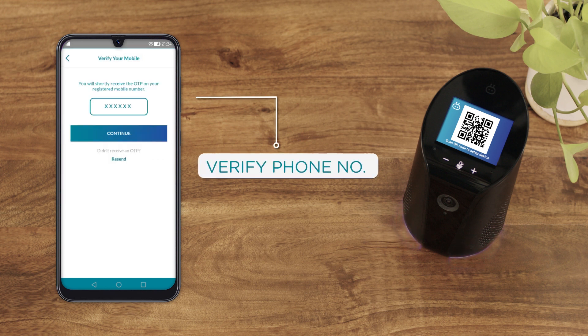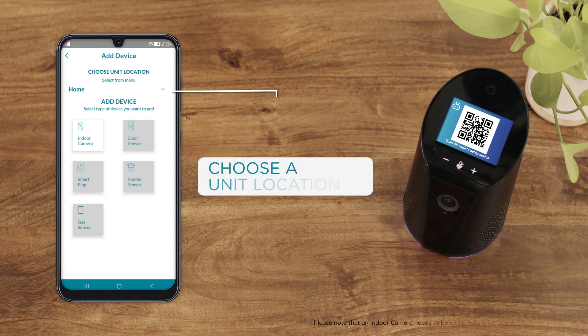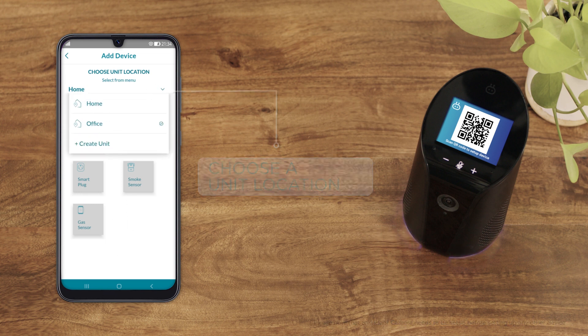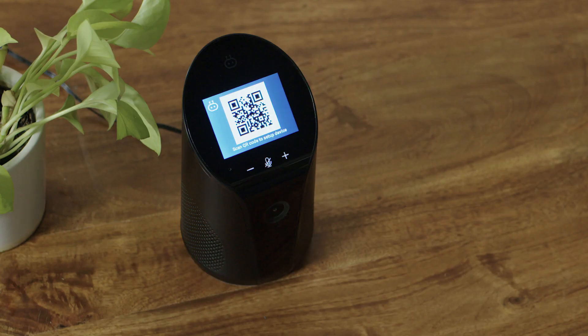Verify your phone number by typing in the OTP sent to you via SMS. Choose a unit location from the drop-down or create your own. Select Indoor Camera from the icons below. When the red light on your Smart Indoor Camera starts blinking, you are ready to proceed.